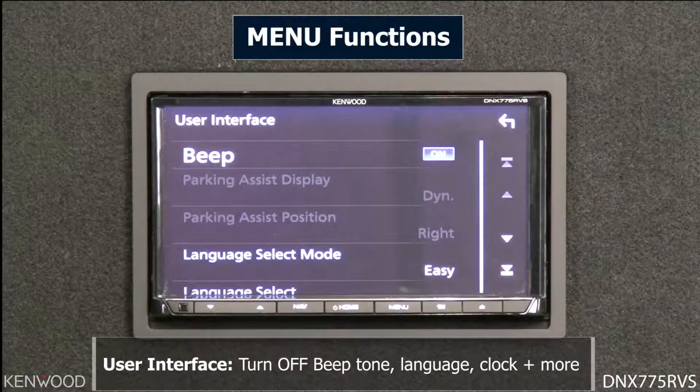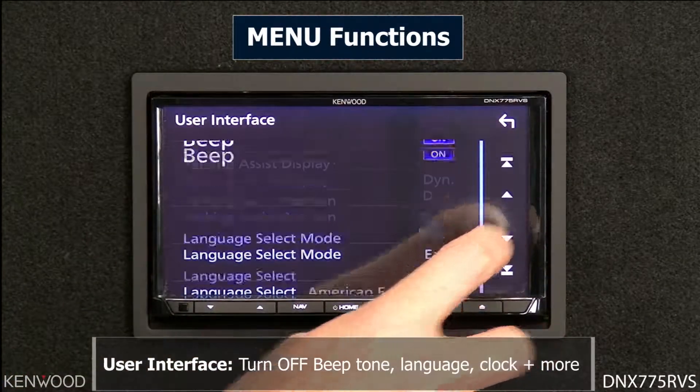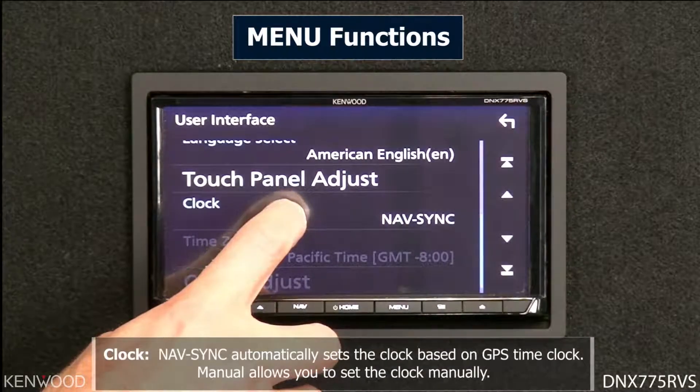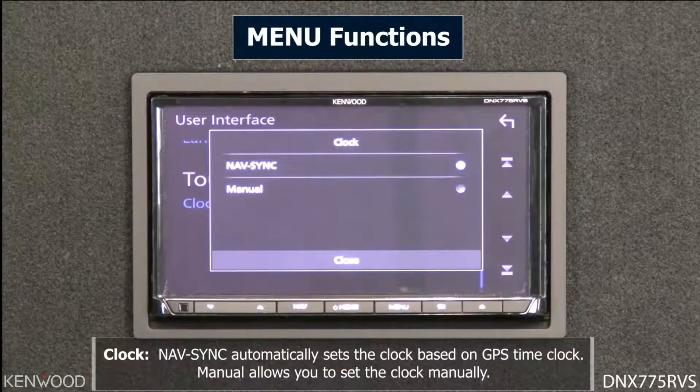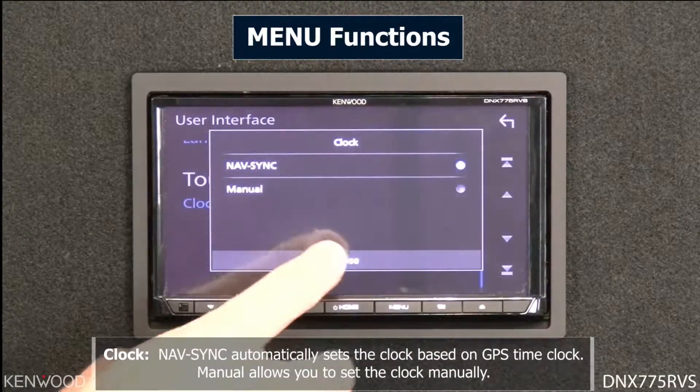The user interface section allows you to select specific functions like turning the beep on and off. You can also adjust the clock here. The clock can be set to nav sync, which uses the GPS antenna to drive its information, or you can switch to manual mode if you'd like to manually set the clock and date.